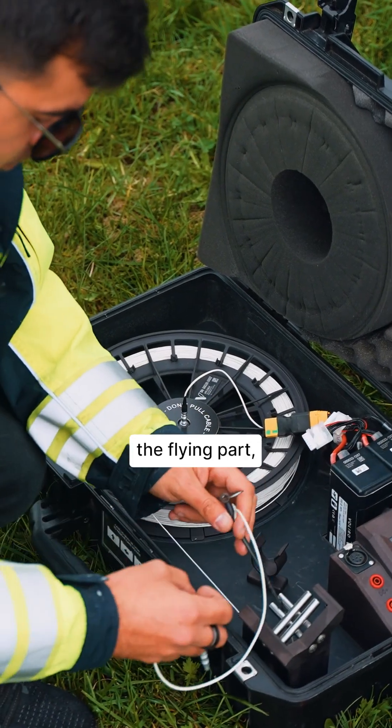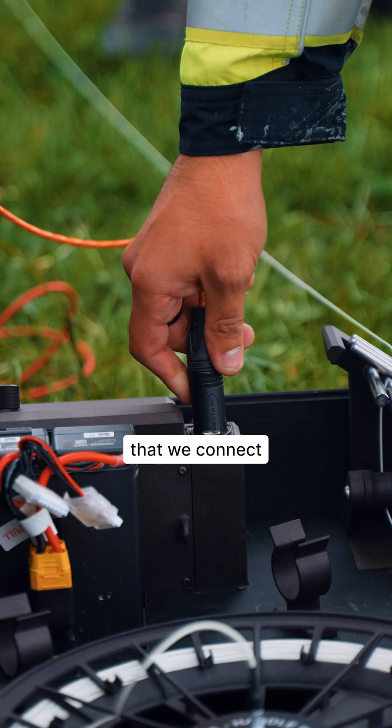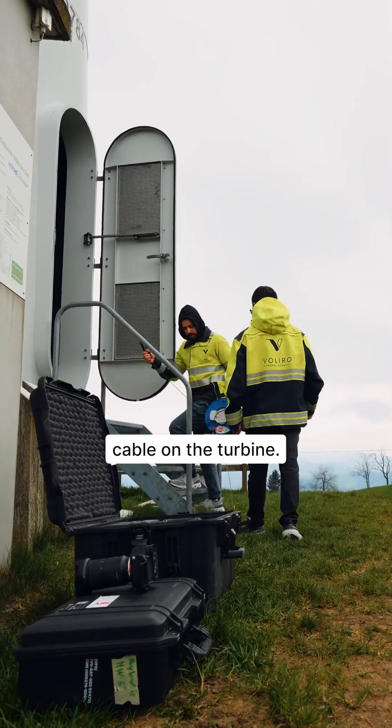This includes the flying part, the stable platform that we set up, that we connect to the LPS cable which runs through an ohmmeter to the grounding cable on the turbine.